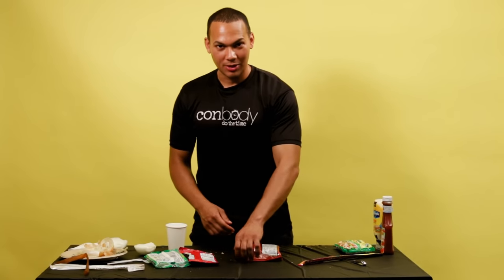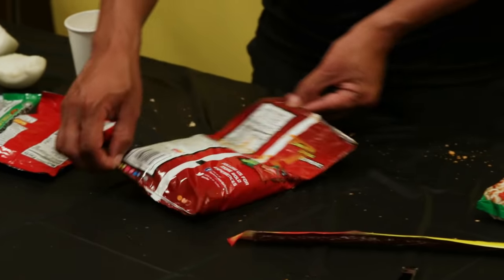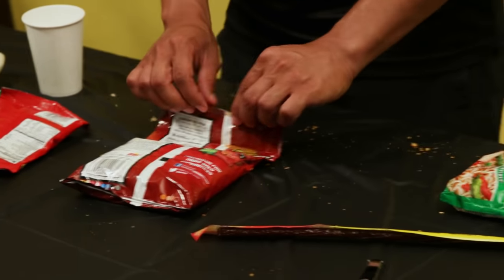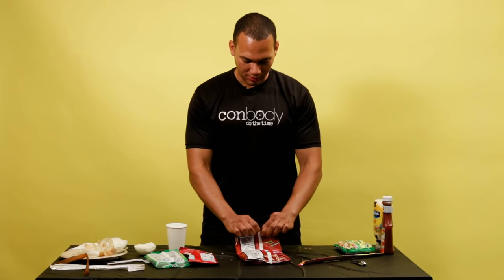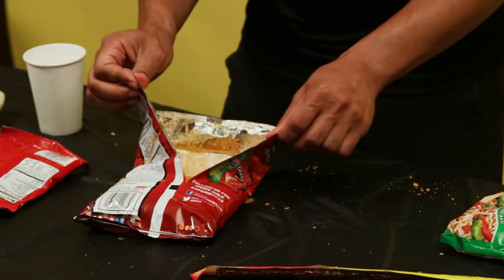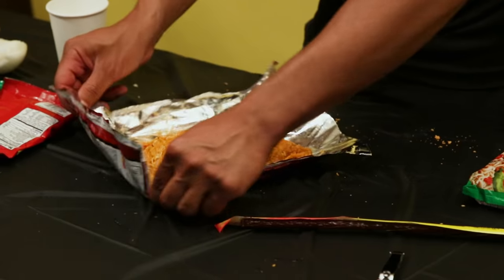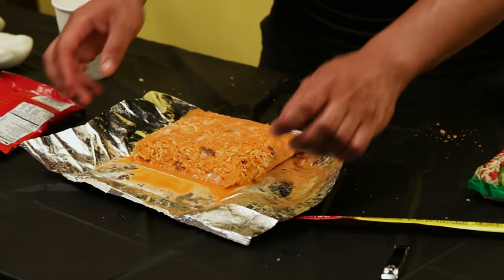There's a certain way to open this. The reason why I laid it backwards is because there's a seam in these Dorito bags where you could just cut through. Now I'll just open it up just like that. And then you have your own plate — and this is what's left. Voila.